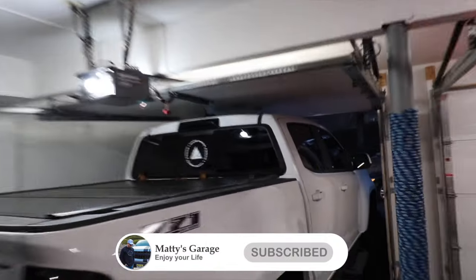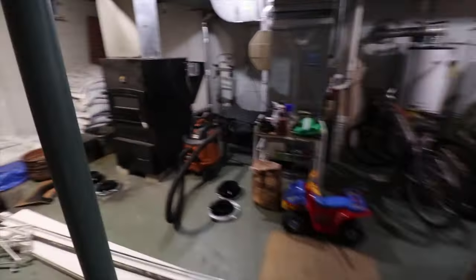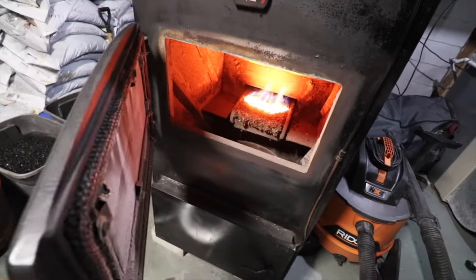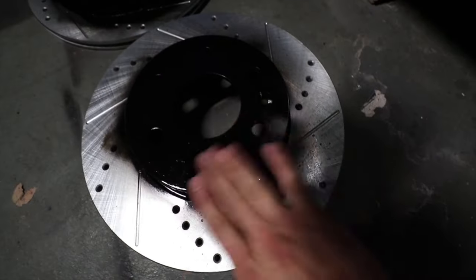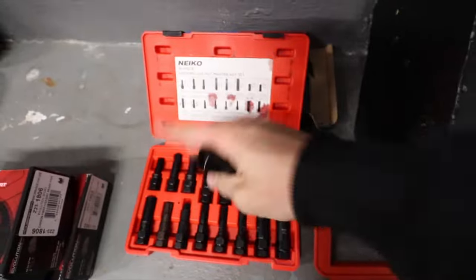I have this cool stove that I normally use to heat my house, so there's fire there. I put the rotors — here are the rears, here are the fronts — close to it so the paint could cure. So we're good to go, let's start installing.